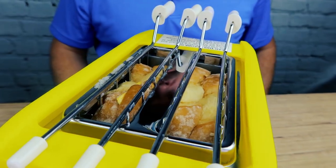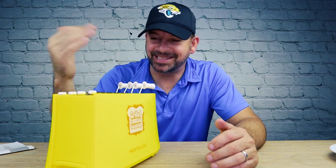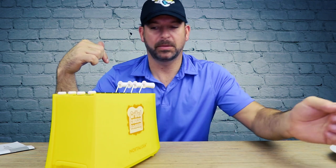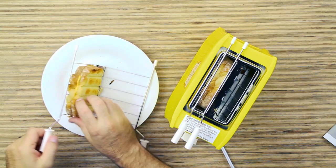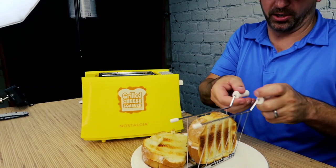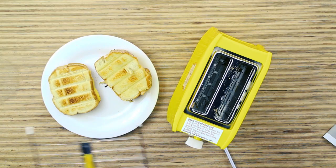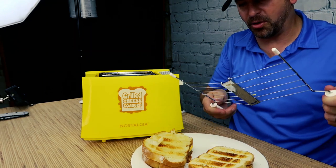Now we wait. I can't really see the side, so I don't know if it's done, but I can tell the cheese is melting on top. Oh, it popped! That looks pretty good. The non-buttered one looks a little toastier. I did get some cheese down in the bottom — that could be fun to clean out.